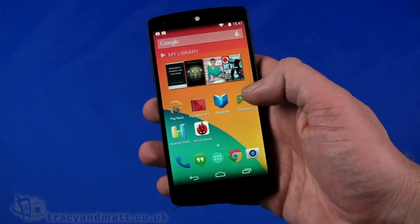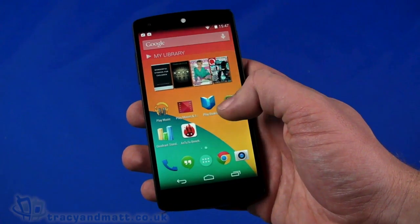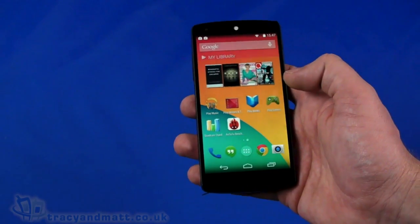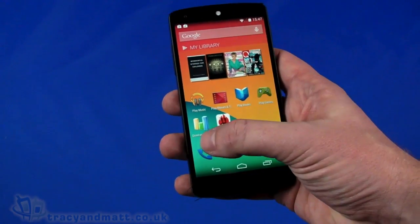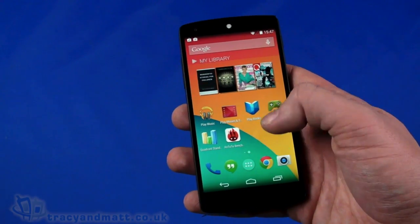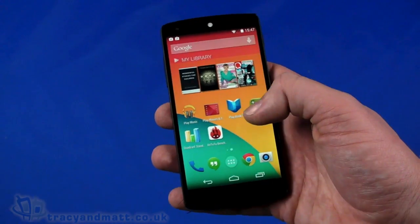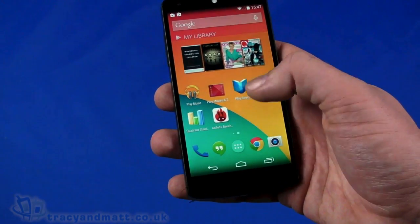Hello, this is Matt from Tracy and Matt.co.uk and here I am with the LG Google Nexus 5. If you saw our earlier video of the Nexus 5, we did run a quick benchmark using Quadrant but we got some rather inconsistent results, very much inconsistent in terms of what we know the specification and the performance should be.